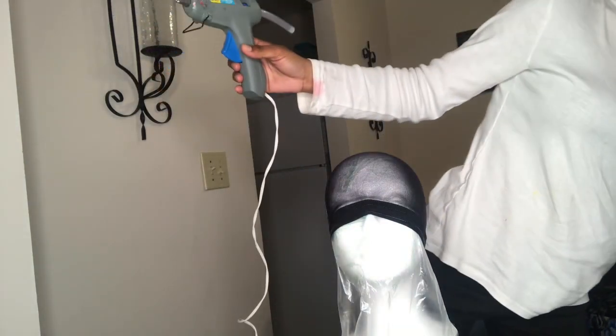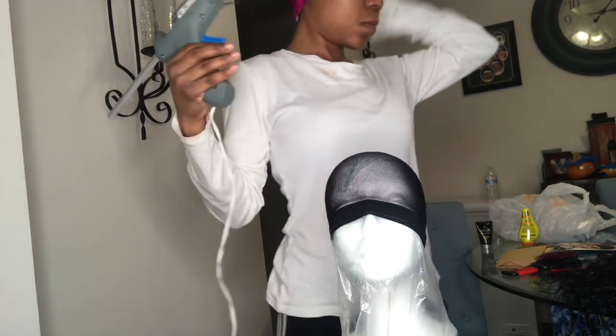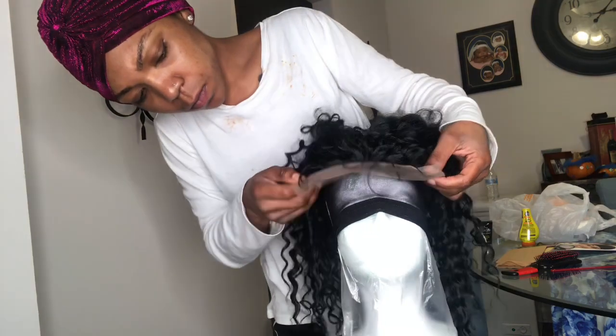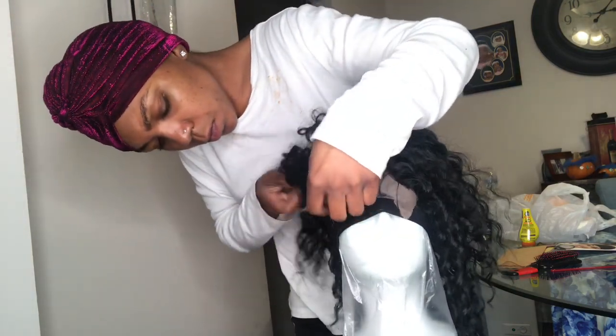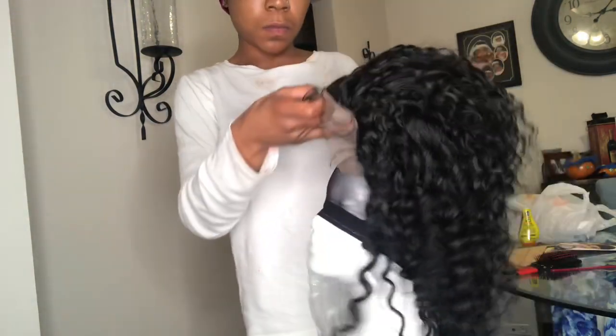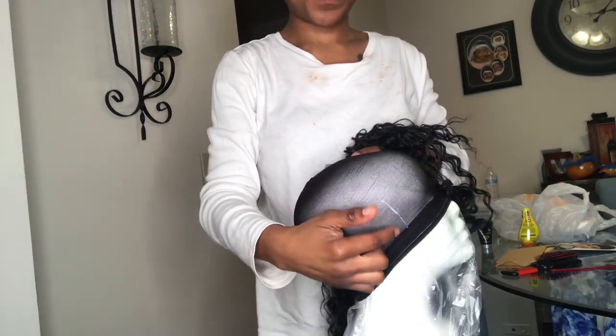You should start with the closure. You wanna get a foam wig head and a hot glue gun. You want to put a plastic bag underneath because — you'll see what I did not do. At the end I had a real big oopsie. You wanna put the wig cap on your head first, and make a mark with a white eyeliner pencil on where the closure goes, so when you put it on the wig head you'll know where it should line up.